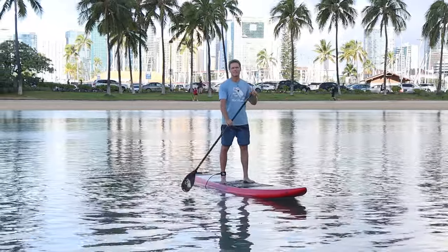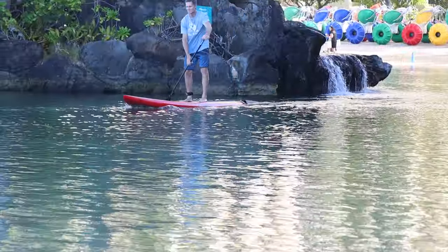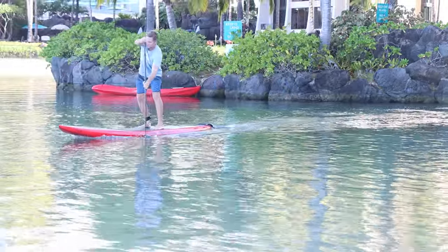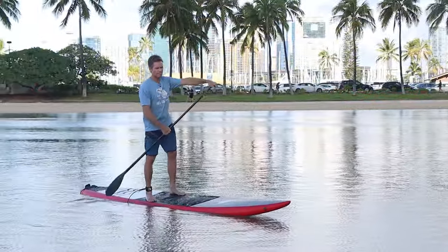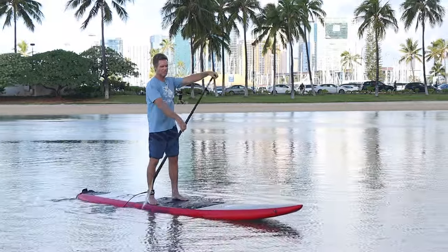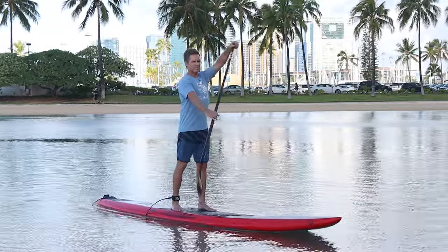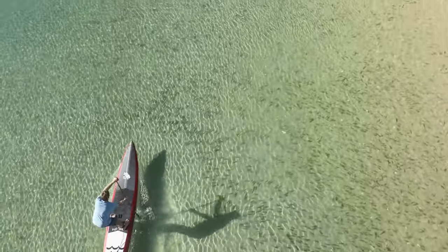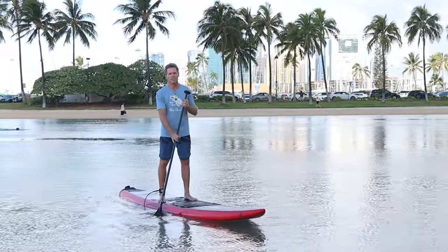Another tip is finding a good rhythm. I like to count my strokes on both sides — count how many strokes on one side, how many on the other — and match my breathing rhythm to my paddle rhythm. For sprinting I'll do one breath per stroke: inhale on the recovery, exhale on the power phase. For longer distances I'll do two strokes per breath, depending on how fast you breathe and how much oxygen you need.